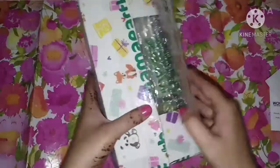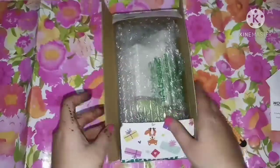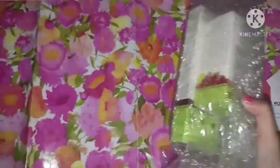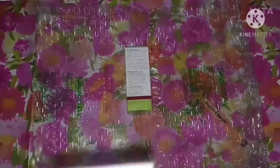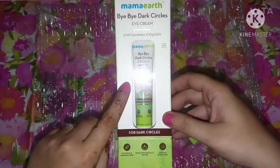So guys, here is my Mama's package, which I have told you about in my recent video. I said I will share the next part. So talking about the outer packaging — it is very cute packaging with cute cartoons and pandas. I have only purchased two creams from Mama Earth.